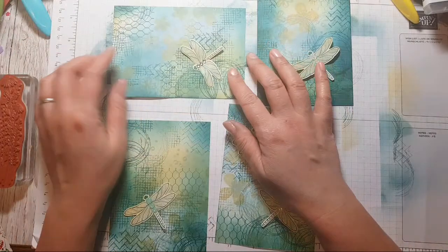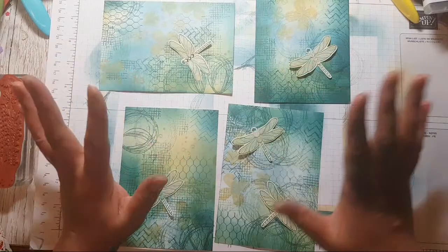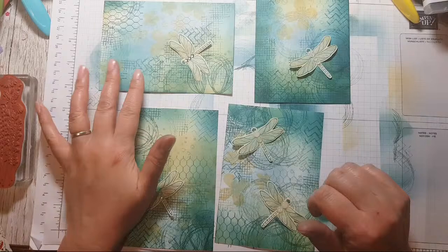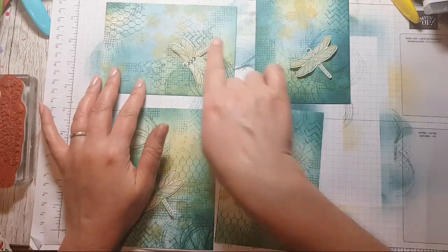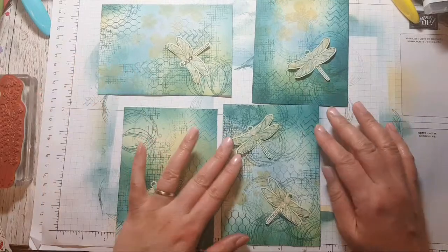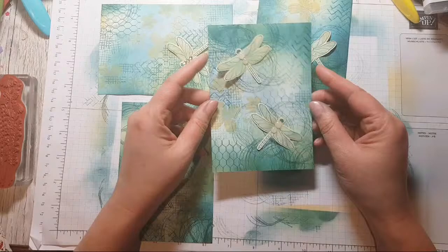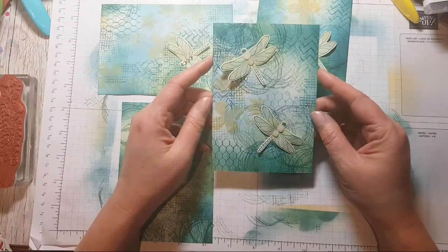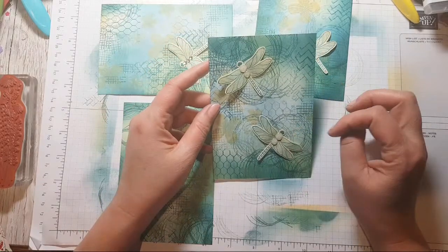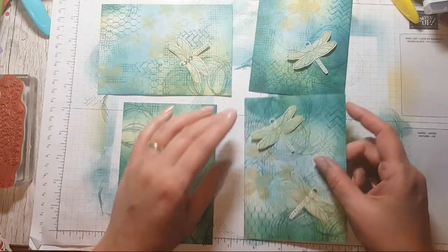You could have a dragonfly flying downwards, but I have this thing about things flying downwards — it just feels not quite right to me. I guess you could have one flying off somewhere else. This one I'm really struggling with because that's two focal points, and it's meant to have either three or one. Maybe I could put a sentiment in the middle.